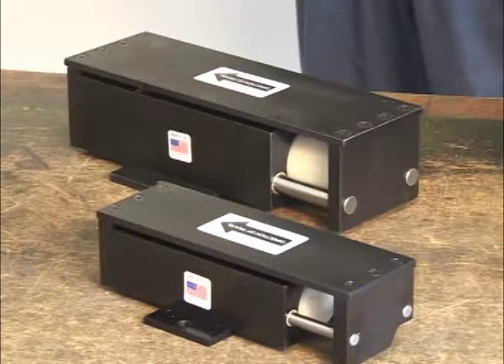The maintenance procedure for the Vibro Model 320 and the Model 450 are identical. For this demonstration, we are servicing the Model 450 unit.